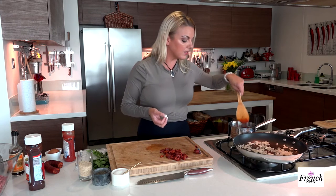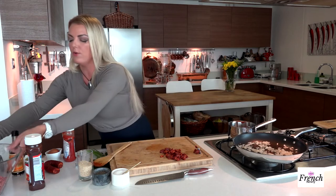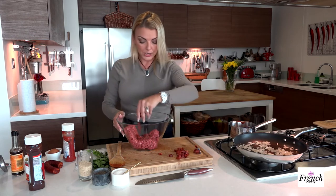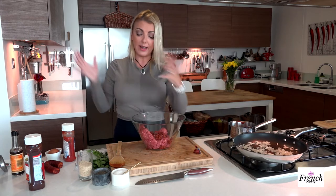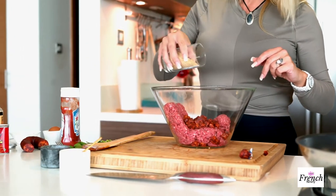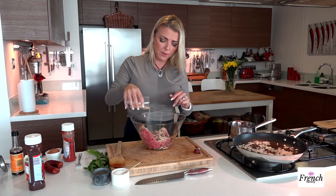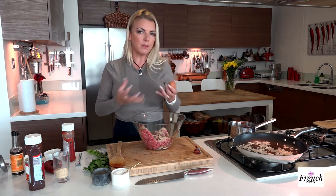Now I'm ready to get my hands dirty. I have some nice lean ground beef, and I enjoy using lean because the chorizo has some fatty bits in it — I like it a little lighter since it is quite a heavy dish. Getting all the beautiful smoked chorizo into my meat. Then some breadcrumbs — I like a little breadcrumbs as a binder, about half a cup. I'm also going to add an egg, which is a nice binder that'll keep everything nice and tight.